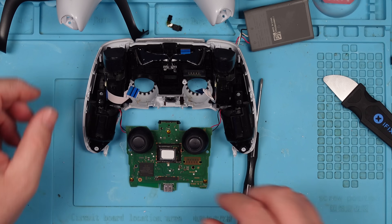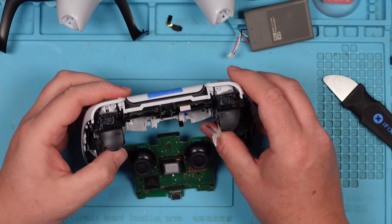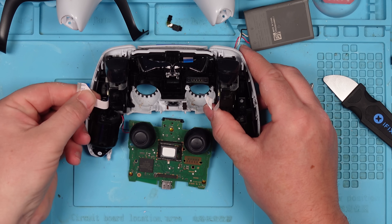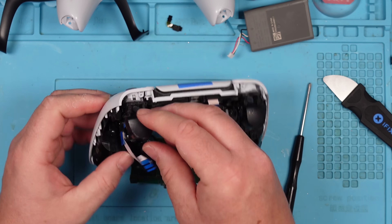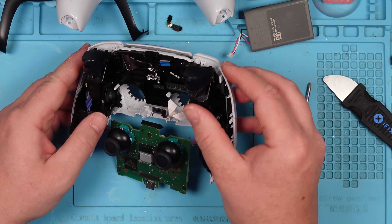Right, so we're in. This side here is where those buttons are. Only two of them weren't working, so I don't think it's going to be a problem with the ribbon cable. I think we need to get under here. If I'm honest, I can't remember how to do this. Let's try undoing some screws — if in doubt, take more screws out.